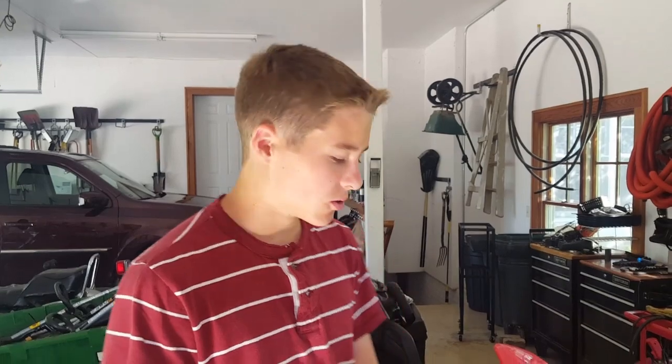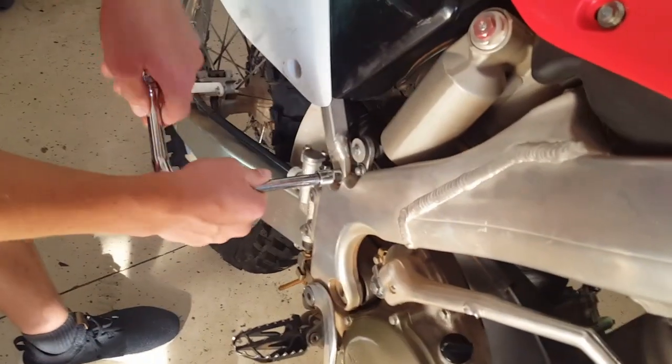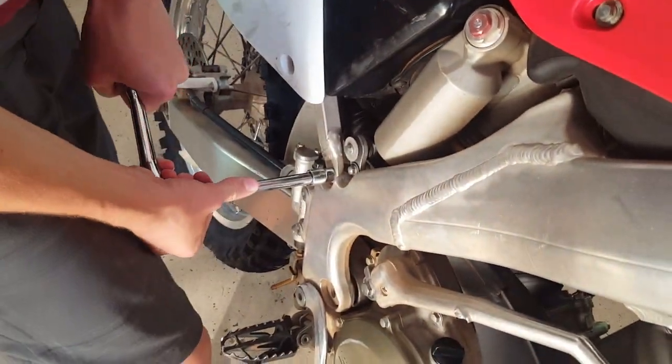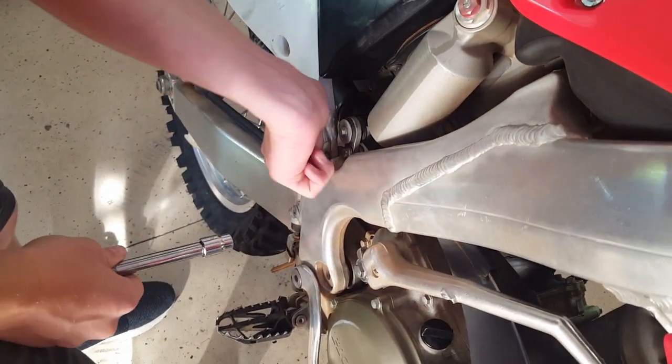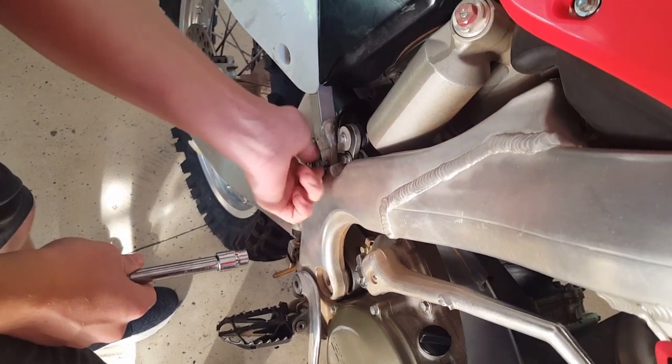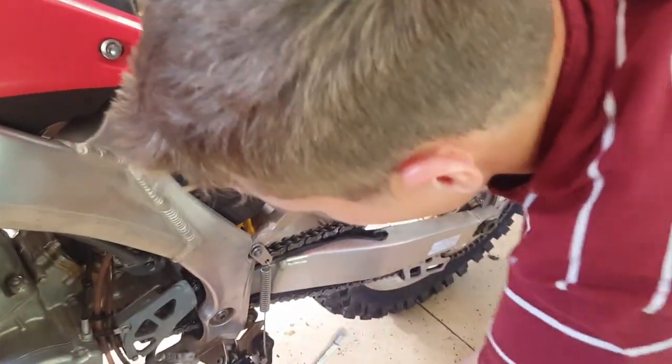Then you want to remove your lower subframe bolts. This one has a kickstand so just watch out because there's a lot of tension on it. I actually set the dirt bike upright and then put this up in the upright position so there's less tension on it.